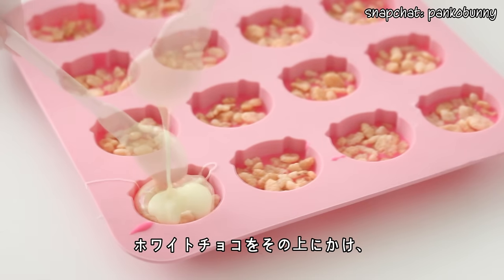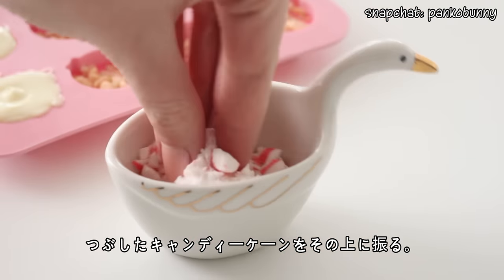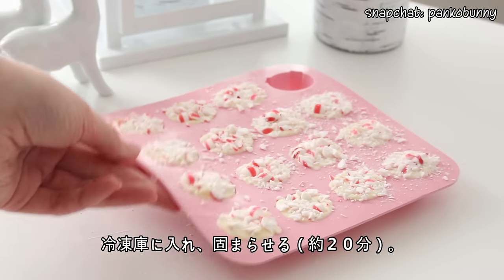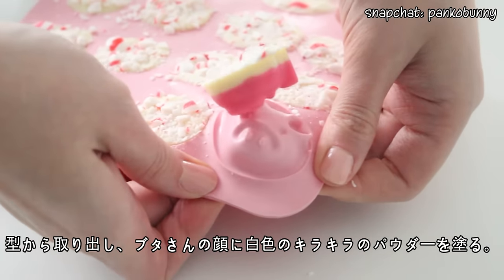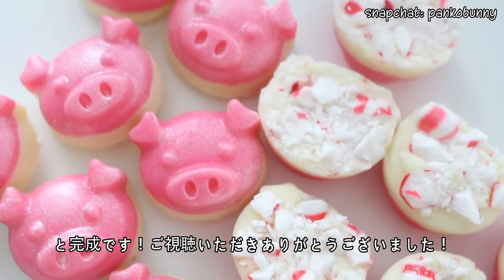Then pour the white chocolate on top, and sprinkle some crushed candy canes on the surface. Return the mold to the freezer for the chocolate to set for an additional 20 minutes. Then unmold the chocolate and dust the pig's faces with white luster dust to give them a frosty look. And you are done!